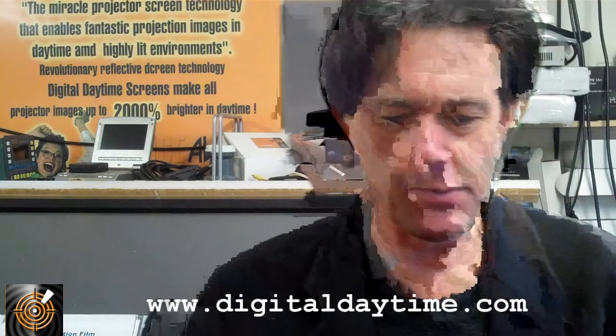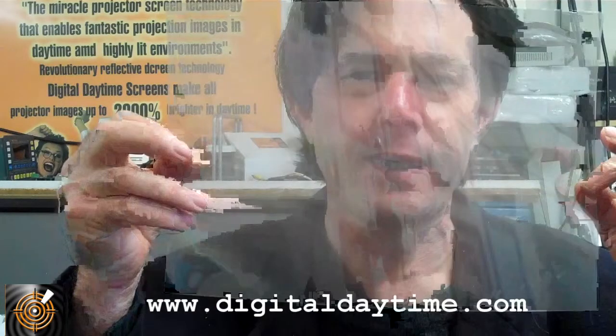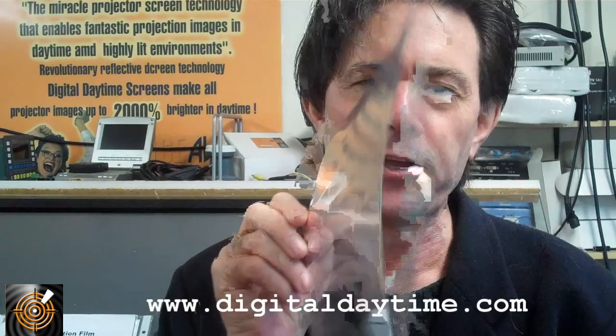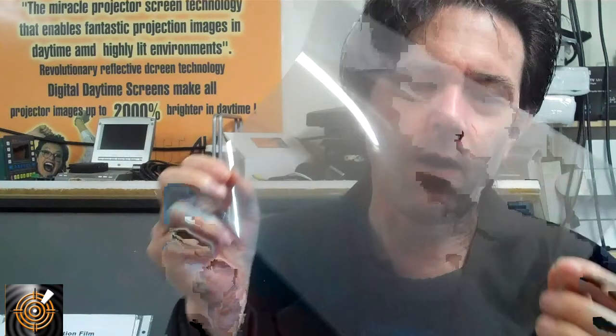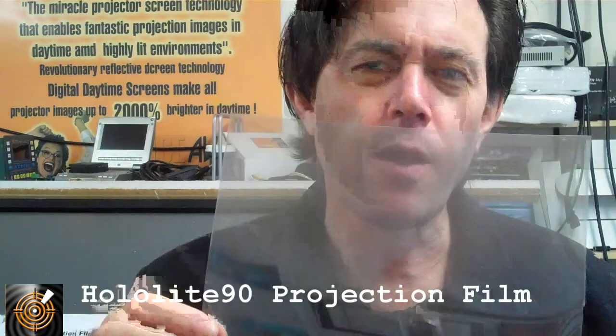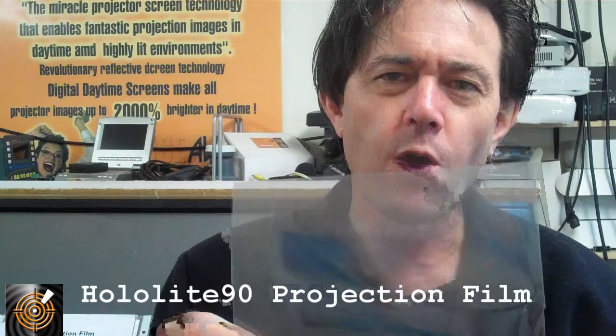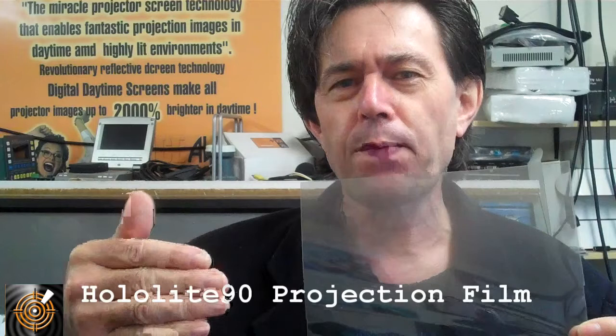Now this is quite a special film. Again it's adhesive and comes on the roll, and as you can see you can see through the film quite clearly. It has 90% transparency, so there's not a lot of polymer molecules to hold the image. It's designed to offer the opportunity for holographic projection. It's been used quite well on stages, live performances, and shop windows where you want to create the illusion of an image seemingly floating in air.